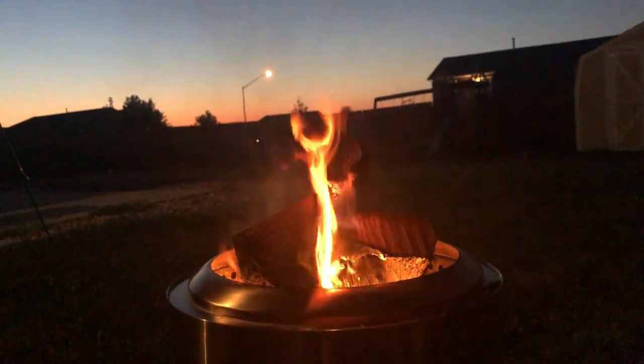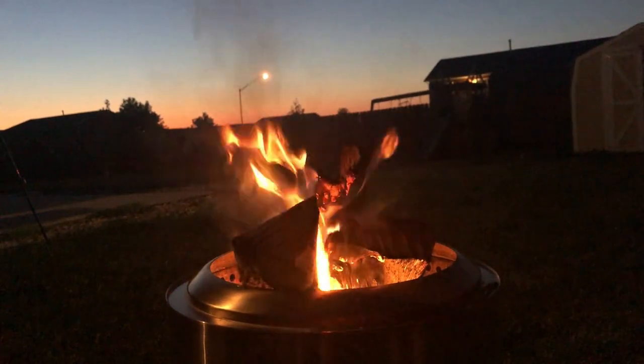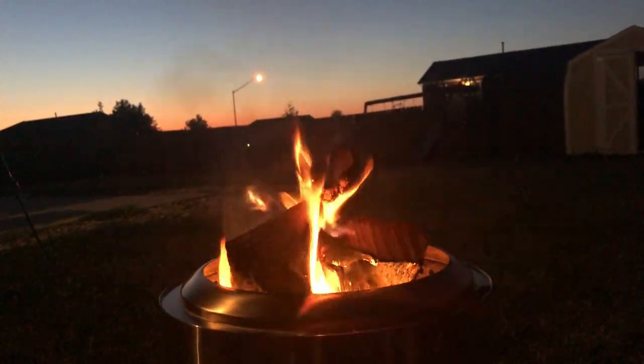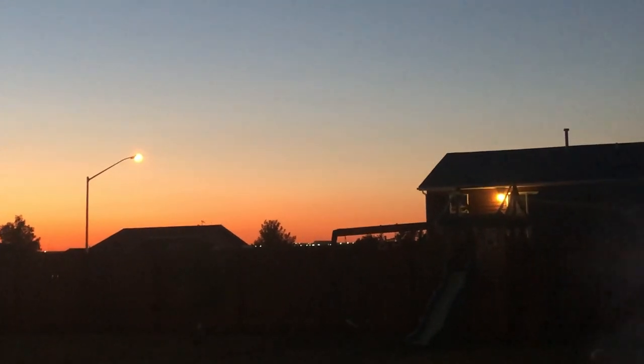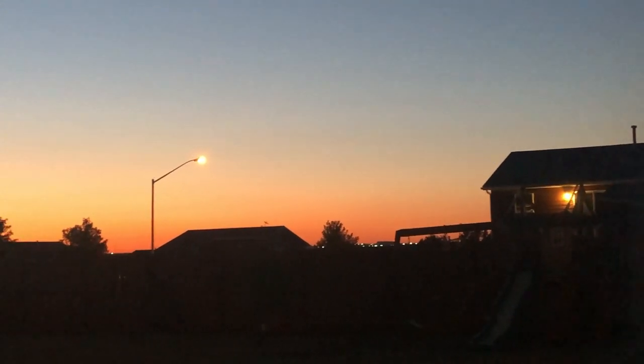It works really well for doing s'mores when you want just a small fire with friends — maybe drink a beer, sit outside, and enjoy the evening. My favorite thing about it is that it doesn't leave anything on the ground, so it's not like a permanent fire. We've mostly used it in our backyard and it doesn't leave any evidence of where the fire was. We don't have to worry about cleaning up the area or dealing with ash on the ground.